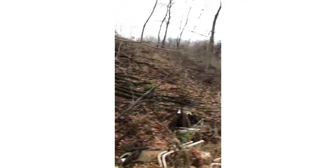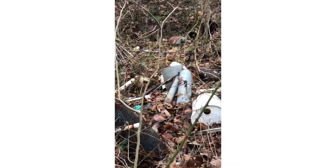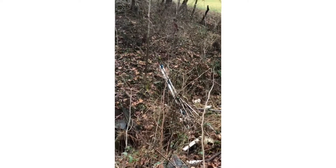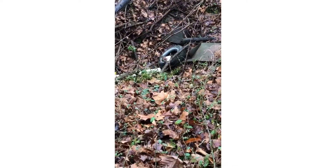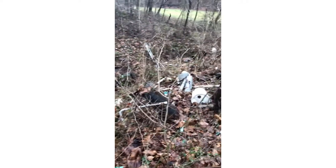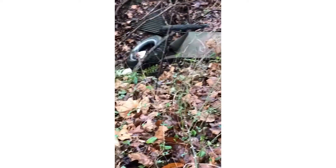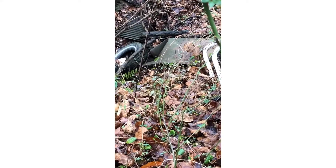We've got an old junkyard with junk scattered everywhere. Down there in the creek bottom there is a trail — if you can't see it — that connects the two sides. And I mean it's a sheer drop off.